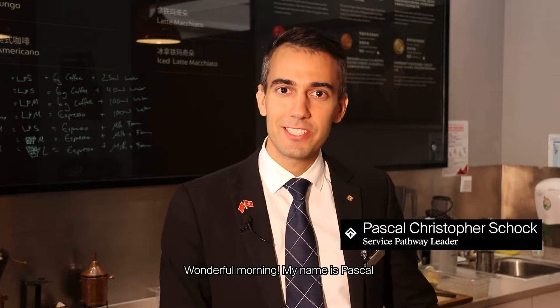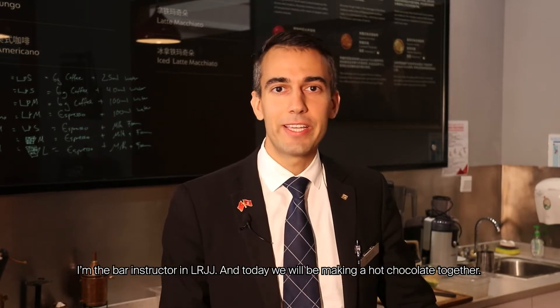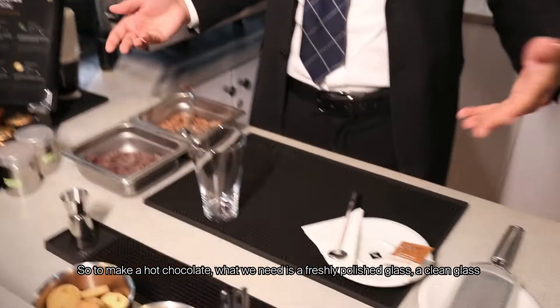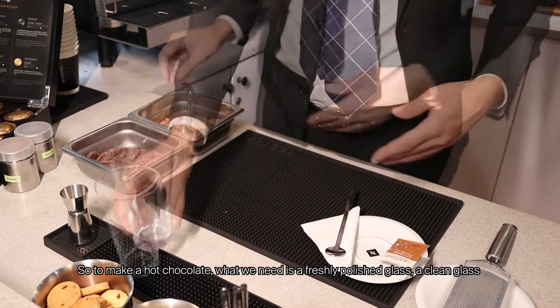Good morning, my name is Pascal. I'm the bar instructor at LRJJ, and today we'll be making a hot chocolate together. To make a hot chocolate, what we need is a freshly polished glass, a clean glass.